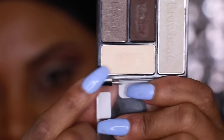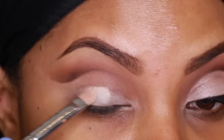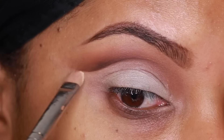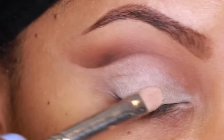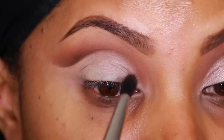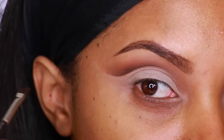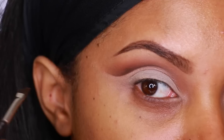Now going back to the eyes — I'm going into the Too Faced Chocolate Bar Palette again, grabbing a nude, bone-tone shade. There's also a palette from Wet n Wild you could use as an alternative. I'm using the MAC 239 brush and placing the shade on my eyelid, not going above the crease. Then I go back with the MAC 224 blending brush to blend out any harsh lines, and use the angle brush to sharpen the line by applying more brown eyeshadow into the crease.